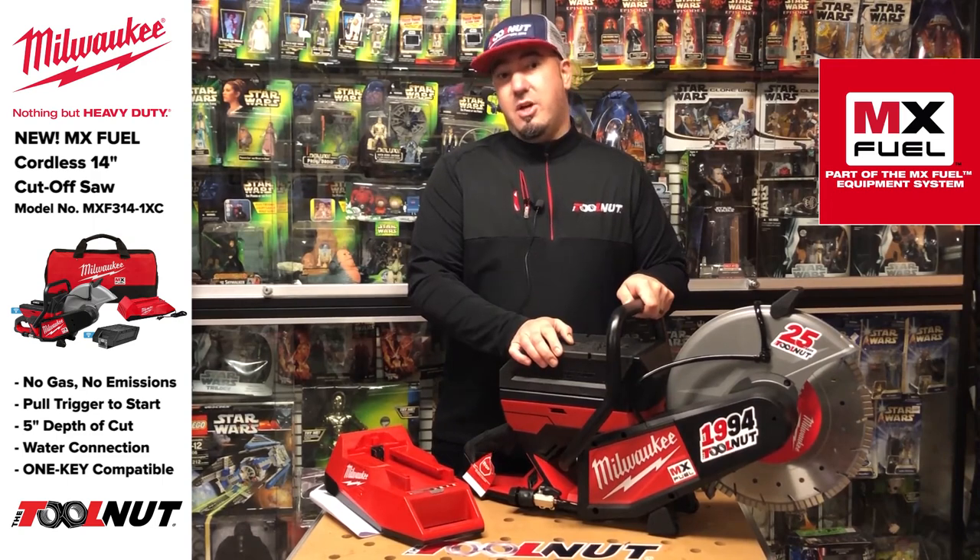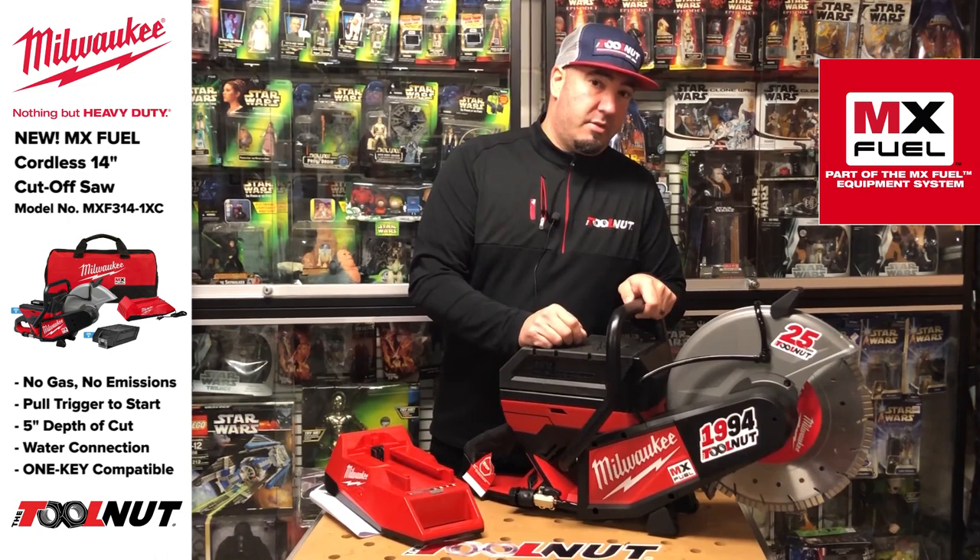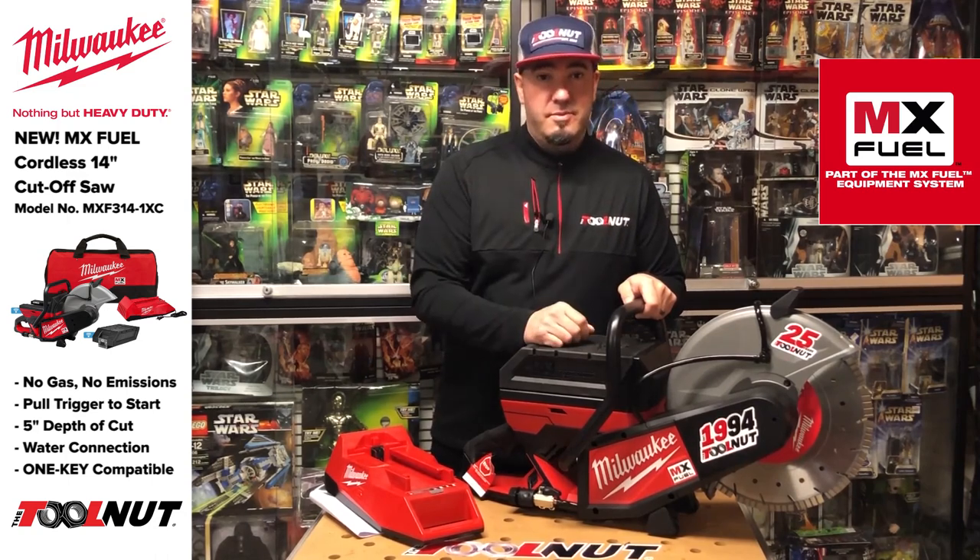This is Doug from toolnut.com. Thank you for watching — hit the subscribe button, follow us, and make some comments. Thanks.